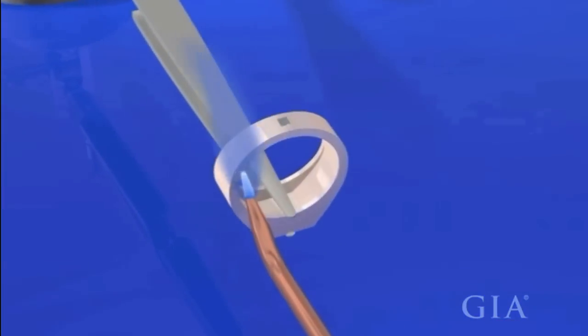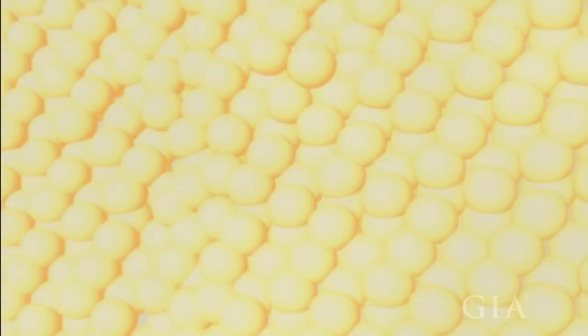On a molecular level, capillary action is taking place. Capillary action occurs when the parent metal is heated and its molecules begin to expand. As the solder flows, its molecules interweave with the parent metal's molecules. When the heat is removed, all the molecules contract, resulting in a strong solder joint.